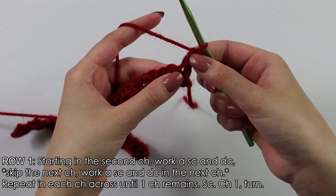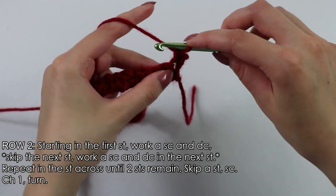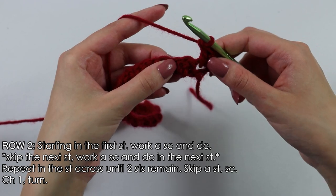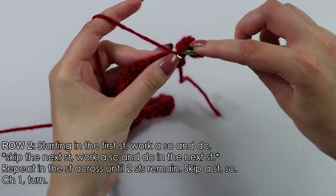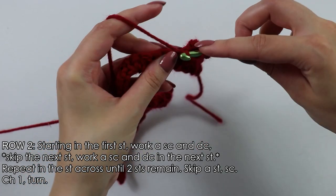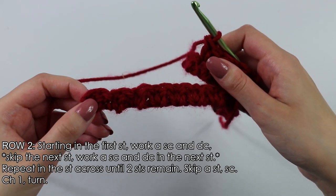Moving on to row 2, skipping this first chain and inserting our hook into this first stitch, we will work one single crochet and one double crochet. Into this first stitch single crochet, and then into the same stitch double crochet. Now skip the next stitch and into the next stitch work again one single crochet and one double crochet. Continue working the Suzette stitch into each stitch across your row until you have one stitch at the end remaining.